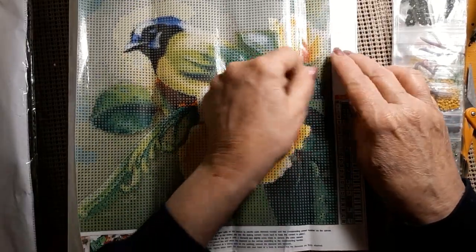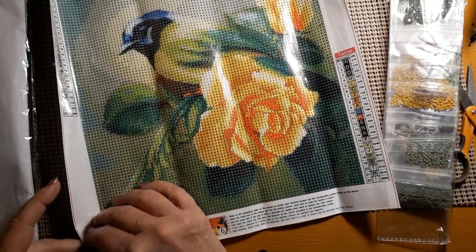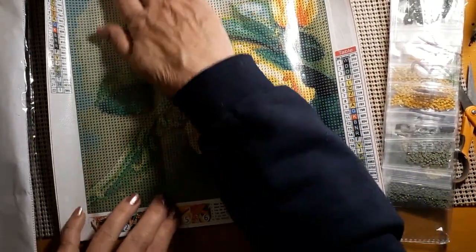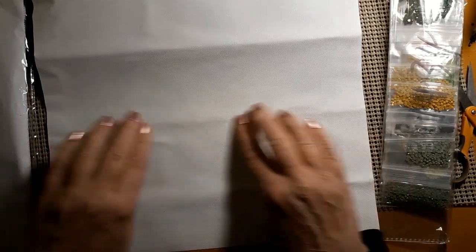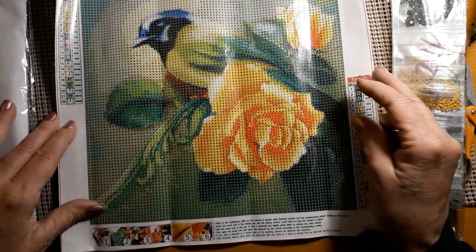This is another 30 by 30. Not very big, but look at that rose. They both just need an iron run over them a little bit. Sometimes I don't even bother unless it's really bad, but these aren't bad. I just set it down, start diamond painting, and when I finish for the night I'll put a couple rocks on it and it'll straighten right out. Usually the rocks will straighten it out until I get back to it the next time.